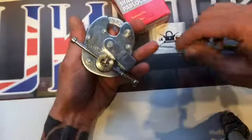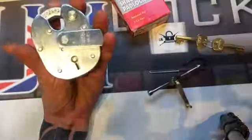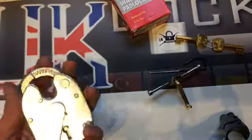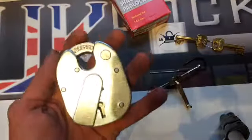If you need any of these tools for picking any of these padlocks, just give us a shout down at UK Lockpickers. Thanks for watching and see you next time.